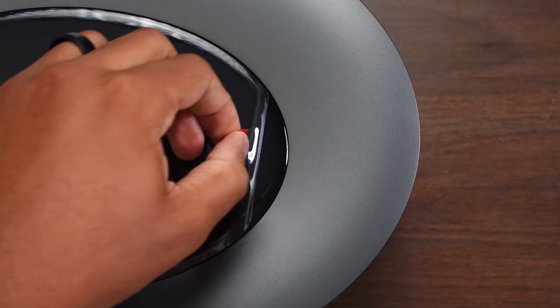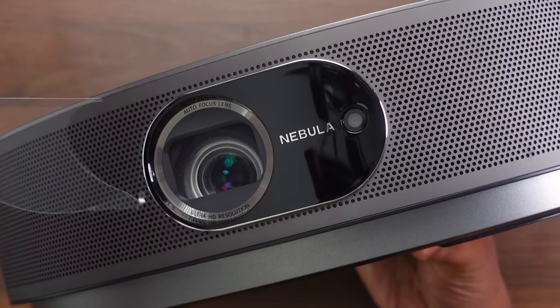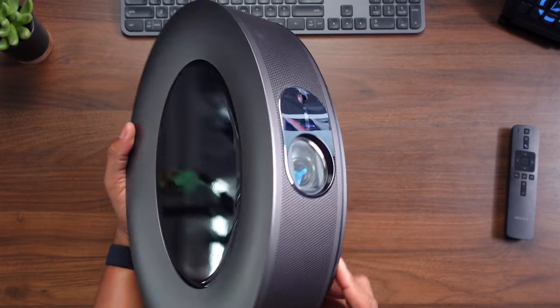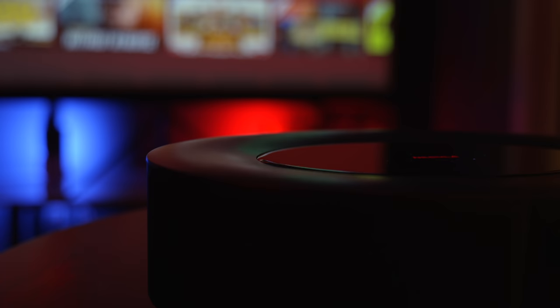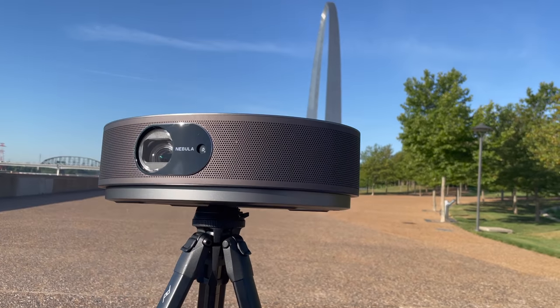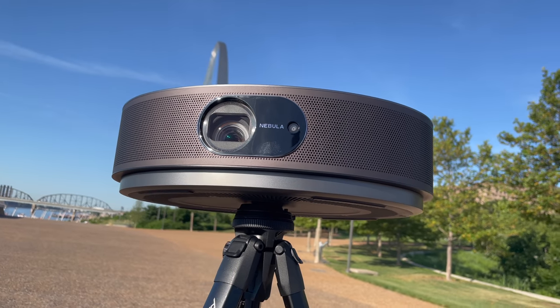From the first time I got this thing out of the box and took the plastic off, I was like, this looks totally different from any other projector I've used. It has this oval shape and it's really cool and sleek looking, but it's also less bulky than some of the other ones I've used. One good thing I like is that it does have a tripod mount at the bottom, so you can put this on a tripod — great if you want to take this outdoors.